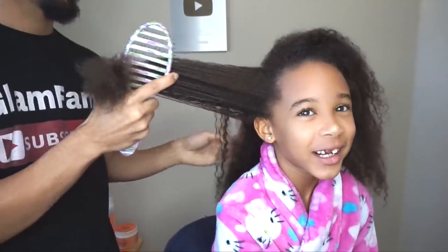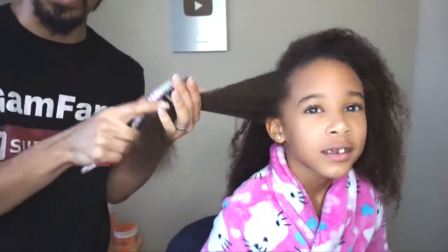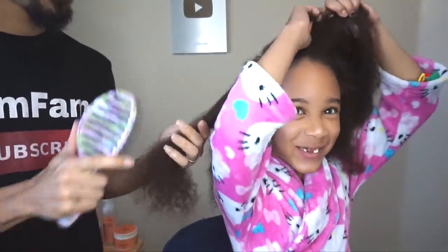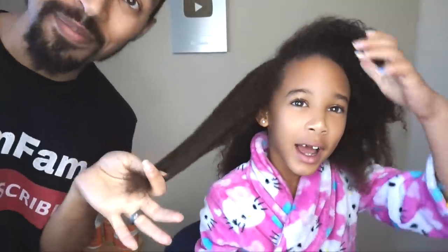It's not a weave. It's not a weave, Dad. By the way, all of Zan's hair is fake. No it's not! It's real! So I'm going to go ahead and go through this all throughout the rest of her head.